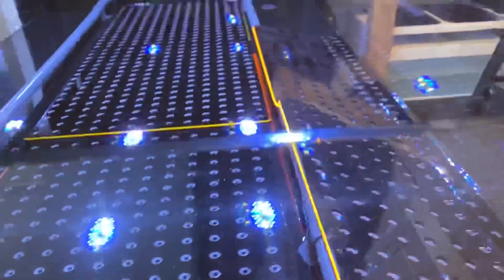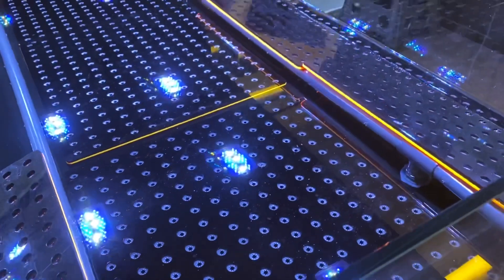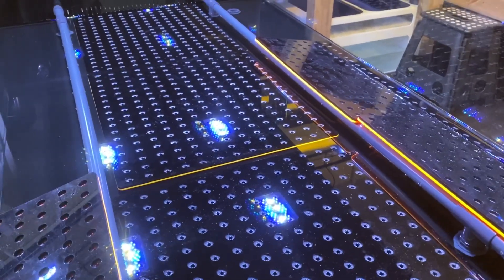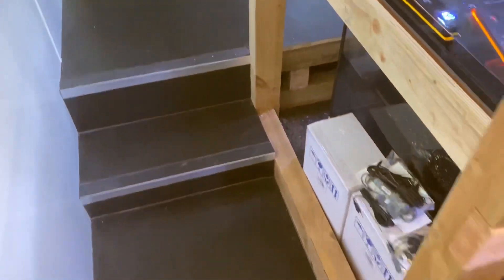The water going in now is the final water that will go in. Unfortunately I haven't got the legs for the racks yet — I've spoken to the company and they're meant to be here on Tuesday. As I said, it's been a bit of a setback.